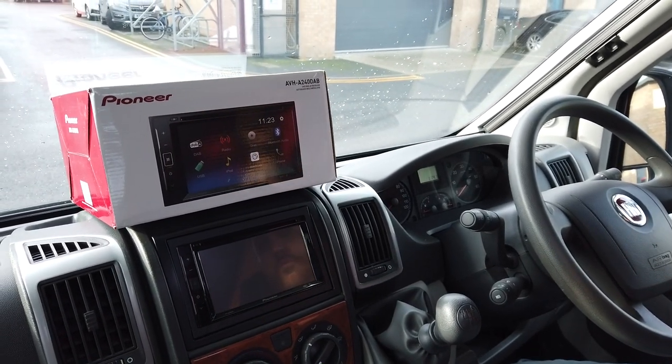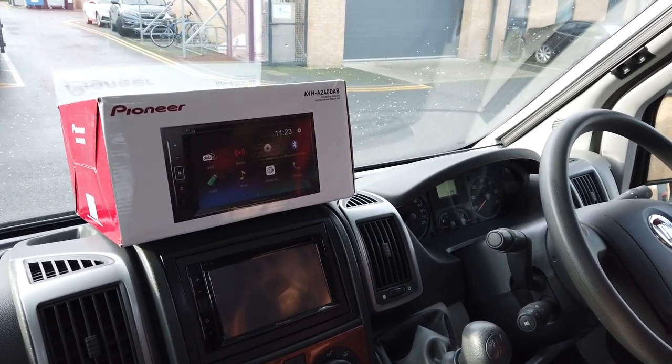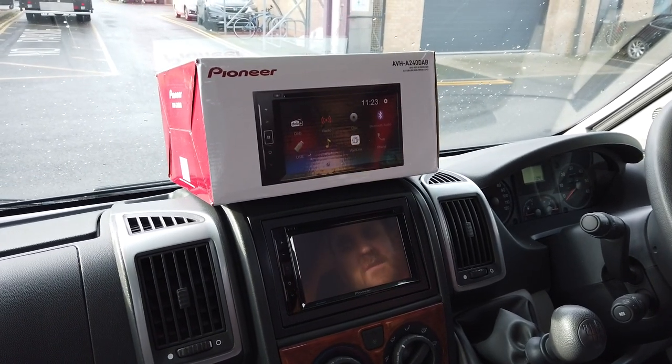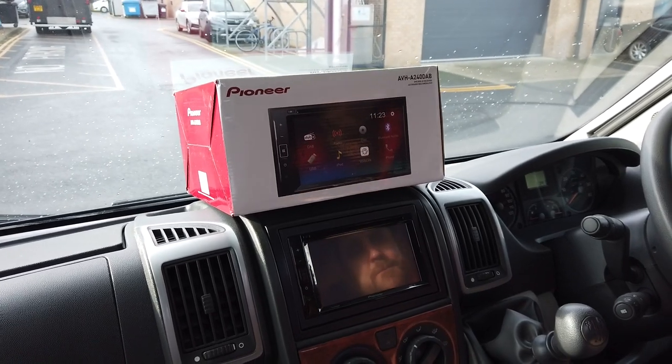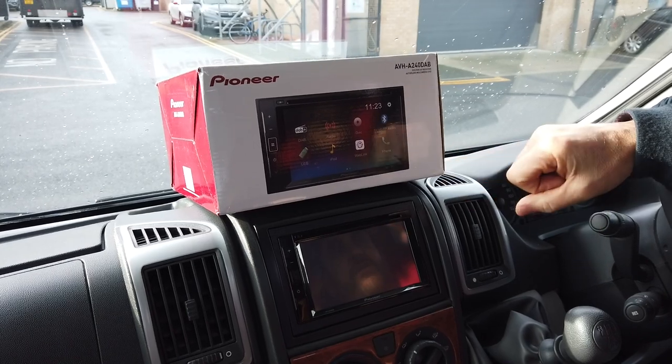Good morning, it's James. Yesterday we worked on this motorhome and luckily we kept it overnight because the light had faded too much to do the video. This vehicle is an Auto Trail motorhome, coach-built, and it had a factory head unit fitted that didn't have any of the modern conveniences.